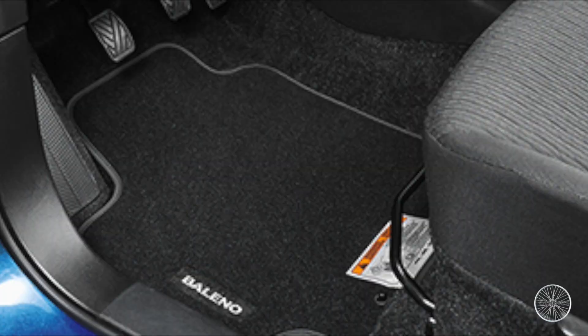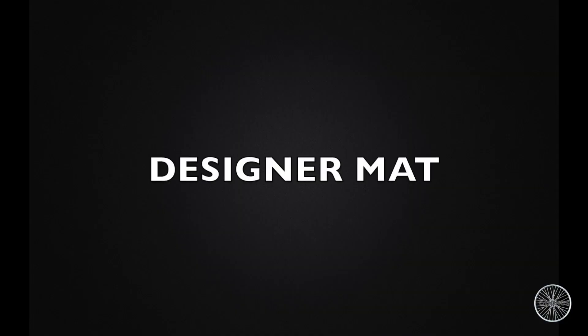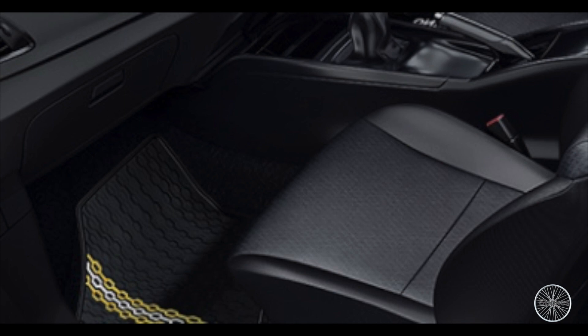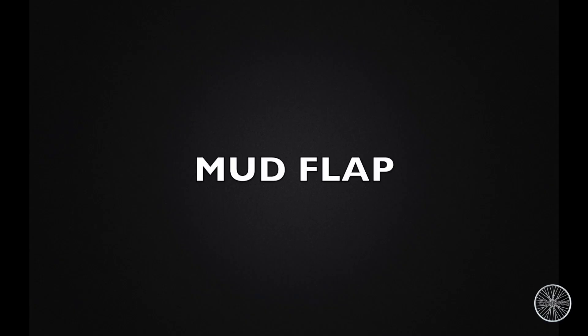Let's start with the first one: deluxe carpet mat. Some of these mats may vary slightly from what is shown in the video as it is a little old. This is how a new carpet mat will look like. Now we come to designer mat — these are having some customizable designs and really attractive foot carpet mats.